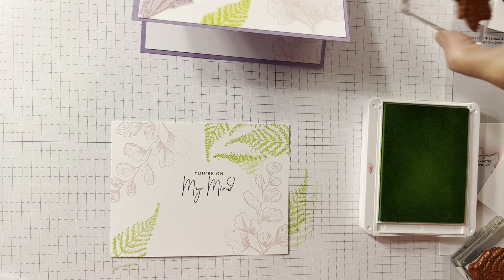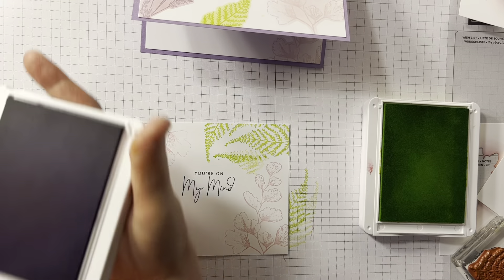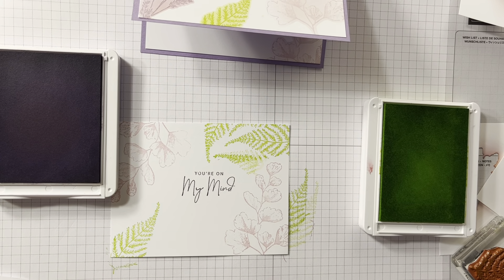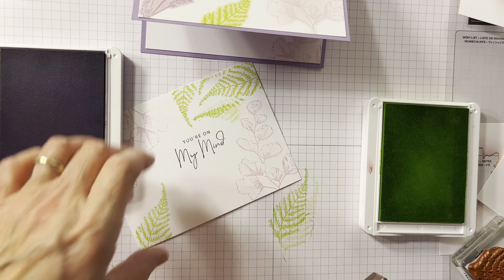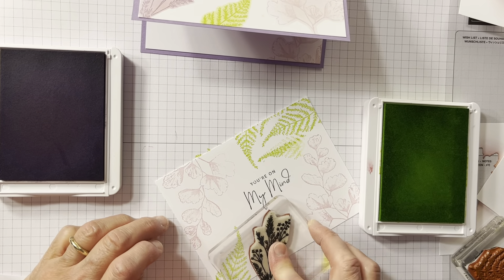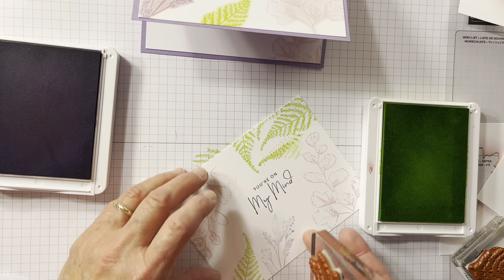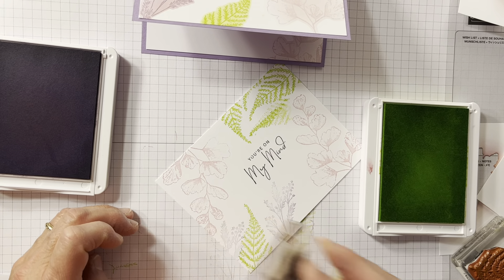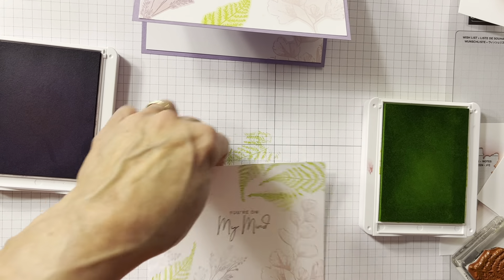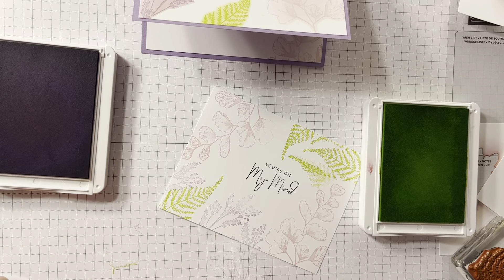Then I'm going to use Highland Heather. I just thought that was a really pretty springy color. Let me move it up so you can actually see where I'm stamping. Maybe I'll do a little more here. There we go.